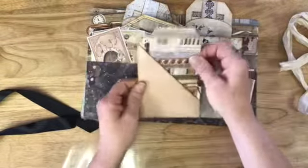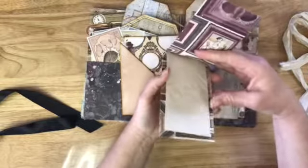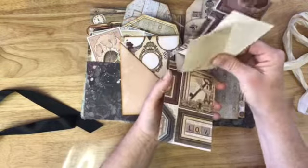And then this pocket also has a little booklet — kind of her Melinda — but then it's just a little paper pad inside.